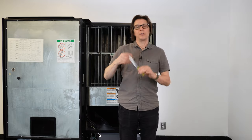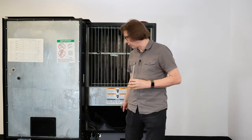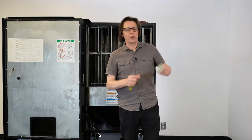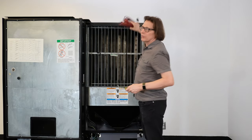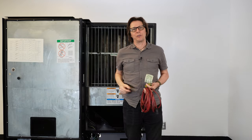There are three things we're going to need to be able to do this test. Number one is going to be a screwdriver — this one here is a Phillips head, but you may need a flathead to remove the delivery chute. The other one is going to be a dollar bill or a piece of paper. The last thing we're going to need is an extension cord or a drop cord.